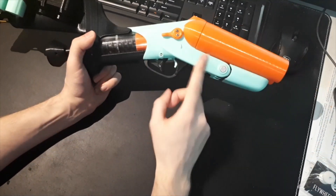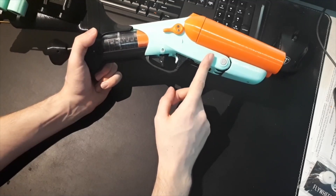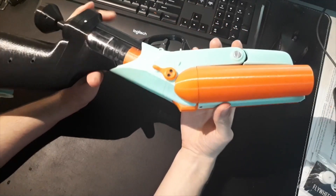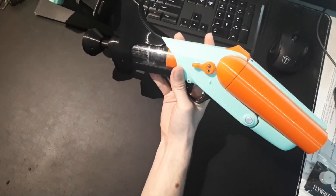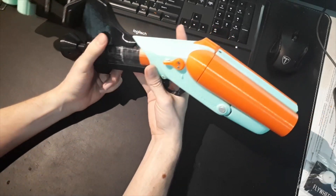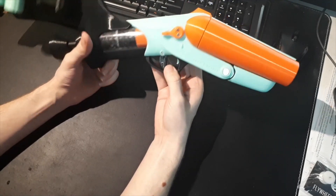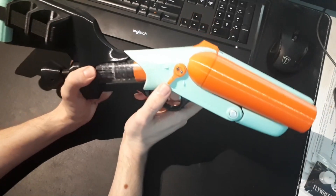Firing a single rival round you'll get about 60 to 70 fps, which isn't great, but this is just for fun. It will fire two short darts at once just fine, and two rival rounds at once — though not so great, probably around 50 fps. It does not reliably fire three rival rounds at once; it just doesn't have the power. Most of the time nothing will come out or only one or two rival rounds will come out, and the last one stays stuck in the shell.